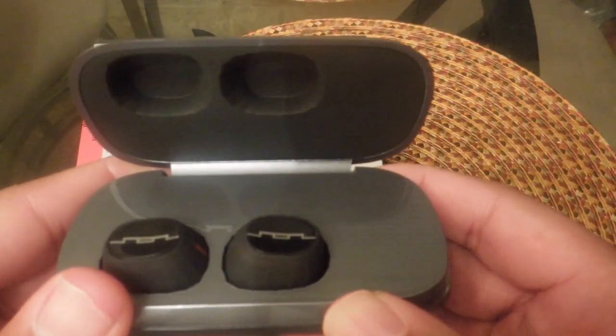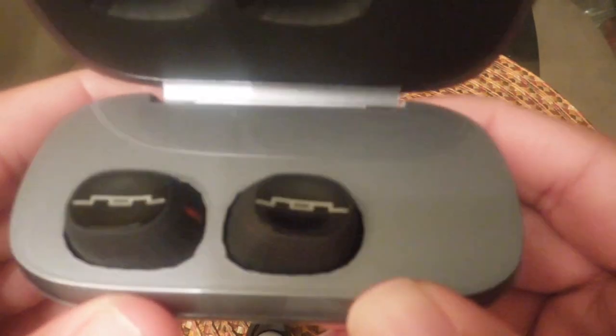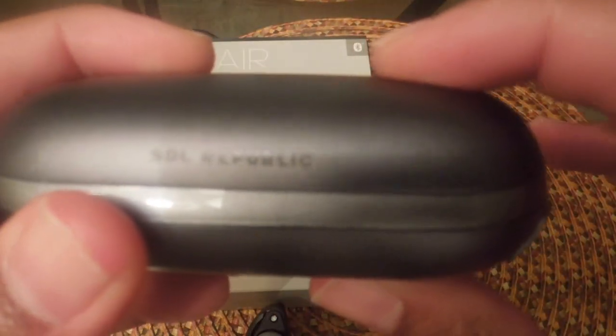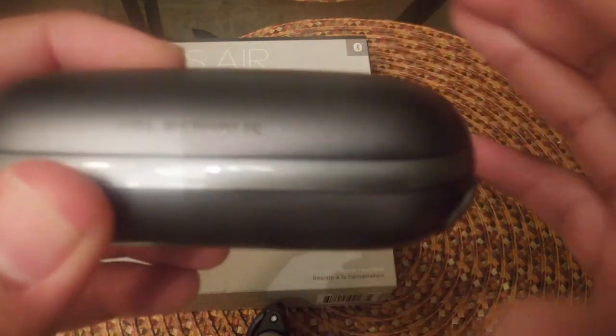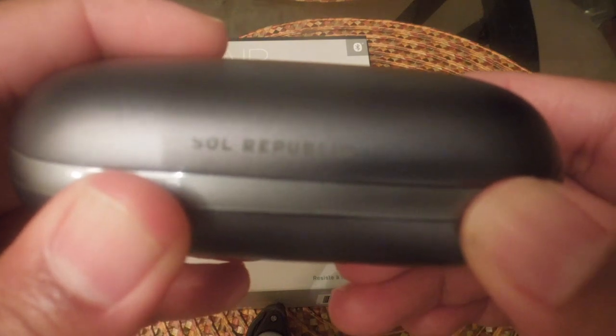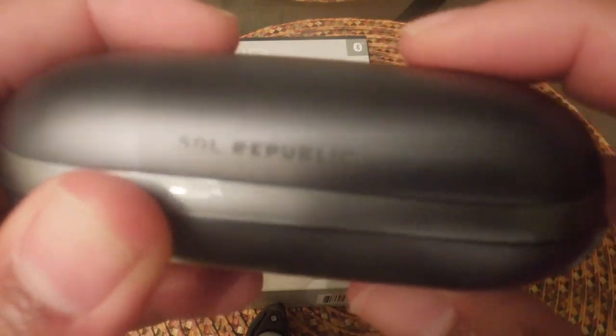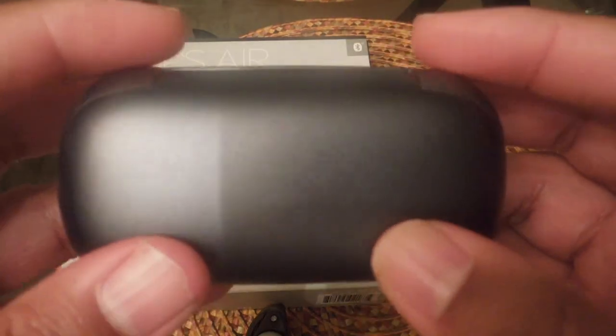If you're considering getting them, try them out and see if they're for you. I think there's a lot of value with the case being usable as an on-the-go charger, and the LED lights show you how much charge the case has. I think Soul Republic did a great job with these, as long as they are reliable. I've only had them for about a week, so I can't tell you if they'll last a year — but as of right now, if everything goes as planned, I think these are a solid set of headphones.